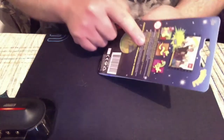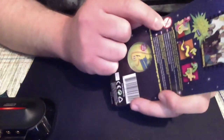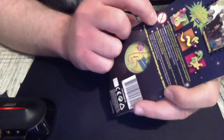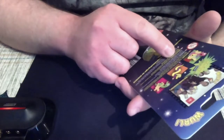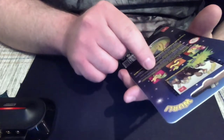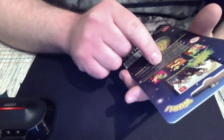One thing I noticed when unpackaging this: it says not suitable for children under three years. The best part is the warning sign — it says not suitable for children under 36 months due to small parts and long cord: choking hazard and strangulation hazard.